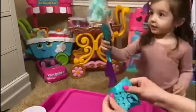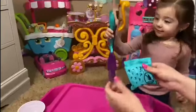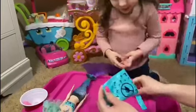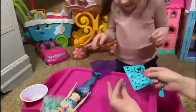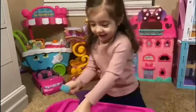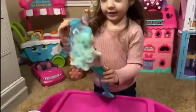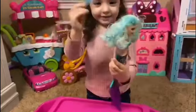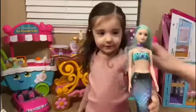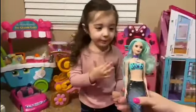Do we have any more surprises? Yeah, we do. We have one more. You want to open it? Yeah. Okay, here we go. Let's see what's in here. What is it? A brush! A brush to brush her hair. Wow, that's cool. That is so cool. You like her? Yeah. Let's brush her hair.